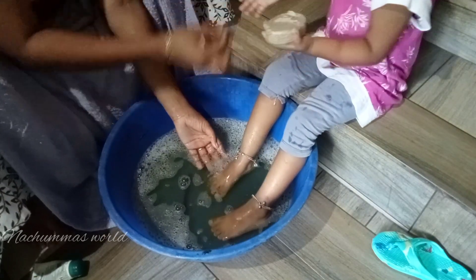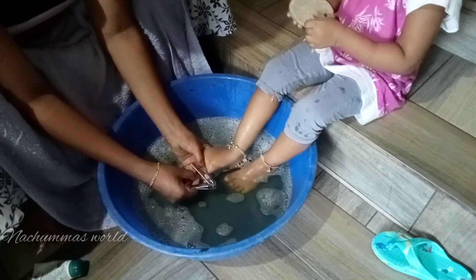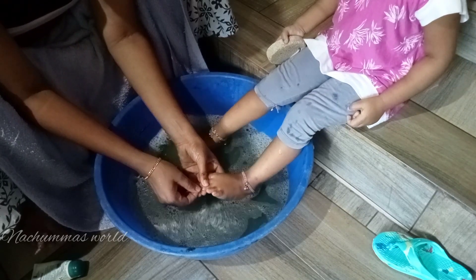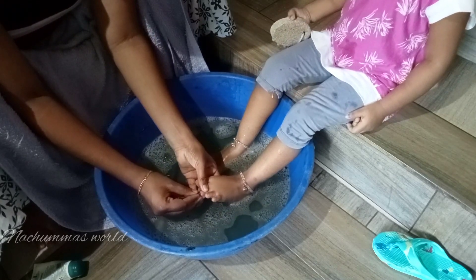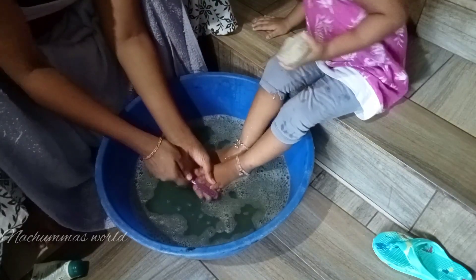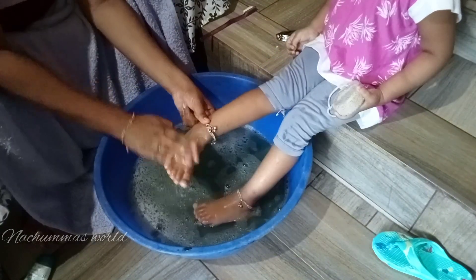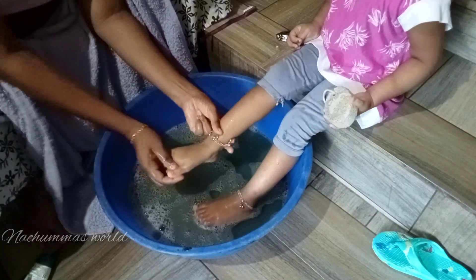I will cut a piece of paper. I am going to remove the dead cells. The last scrub will increase blood circulation, which will help.